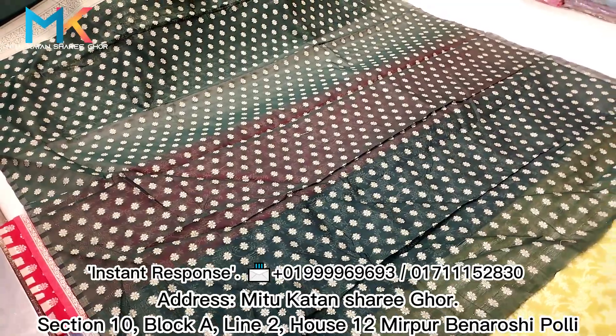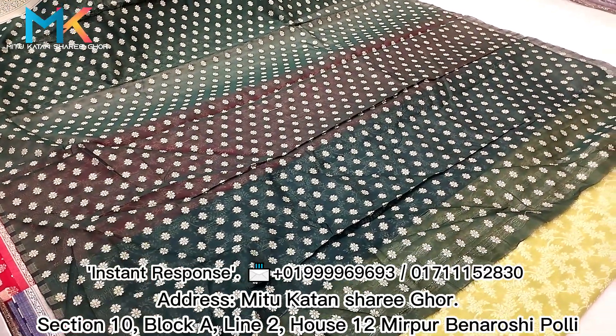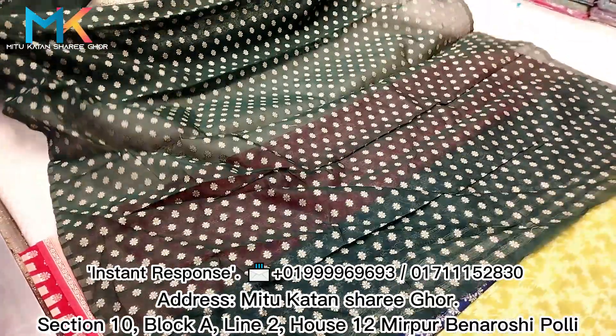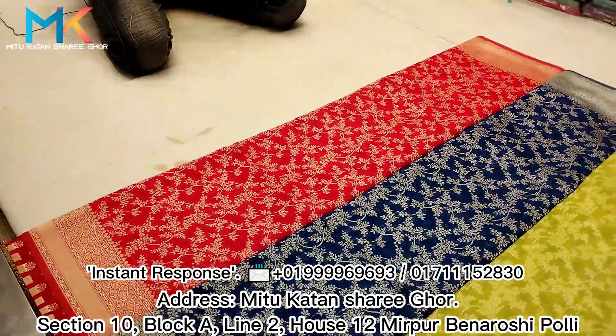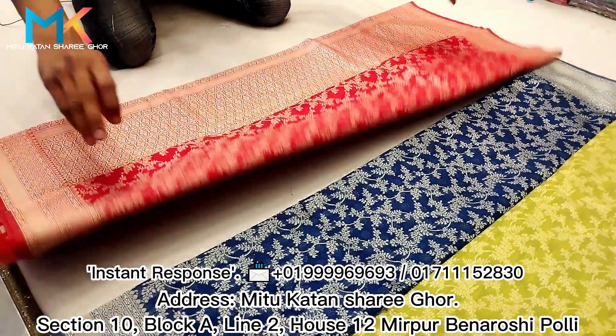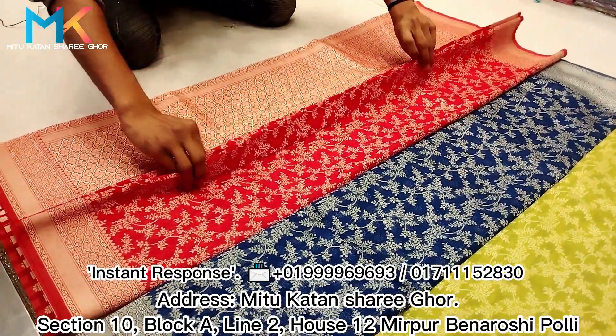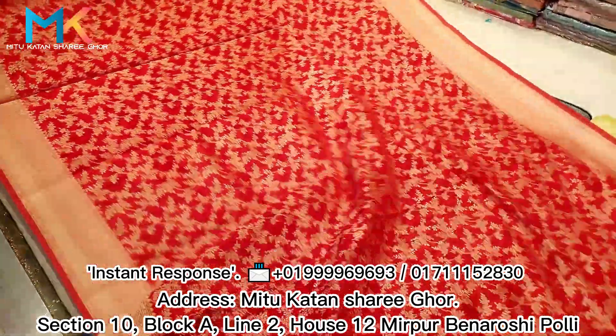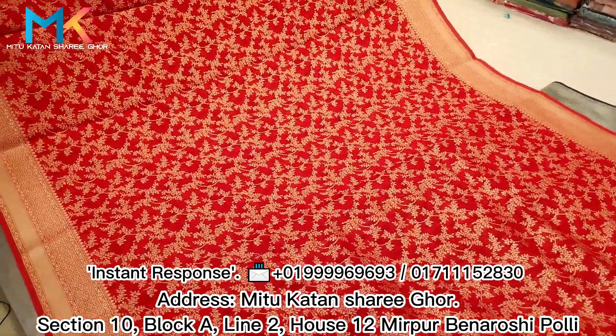I will try to make the next color. I will try to make the red color. The color is very beautiful.